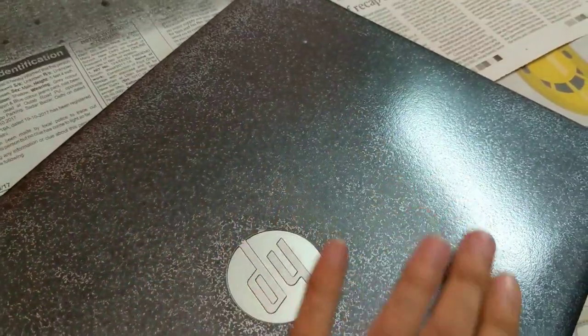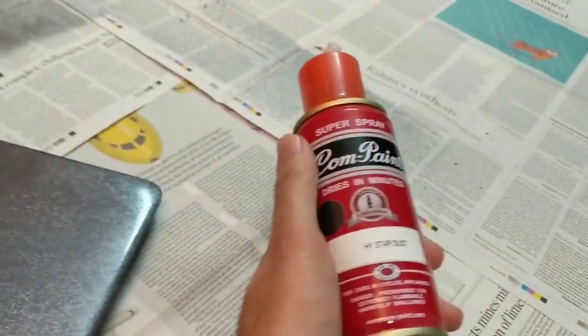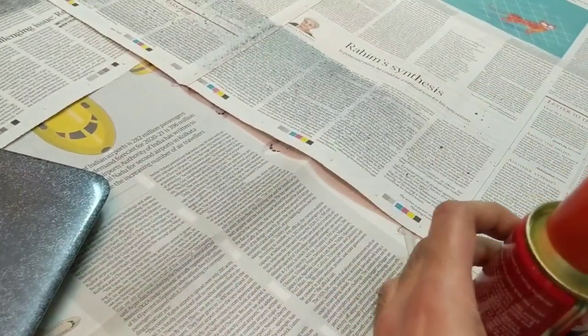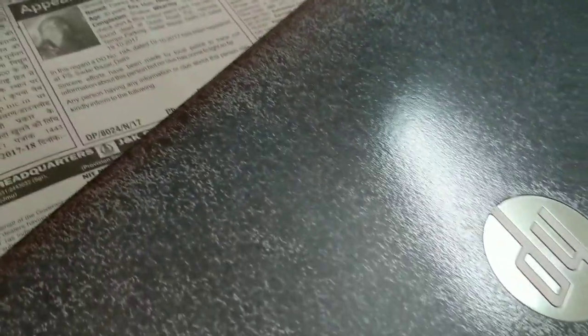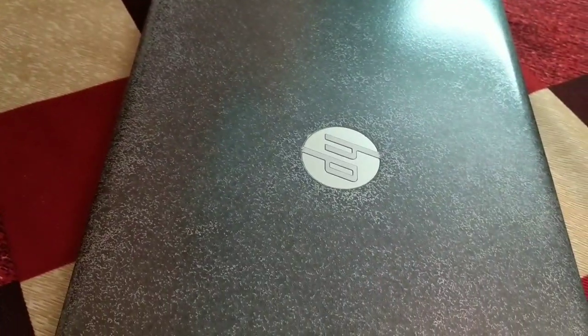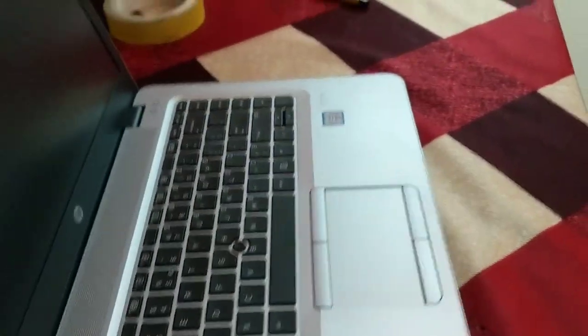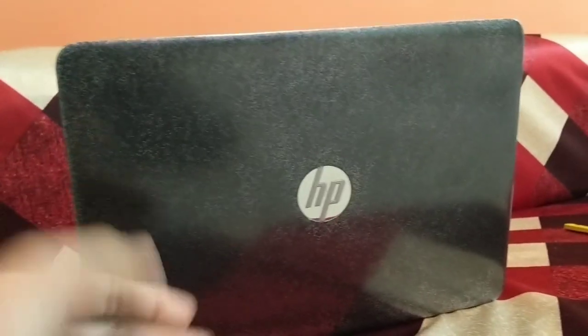I am making this video because I cannot tell you how good this now feels. This was an automotive paint and I suppose you can use almost any spray paint, but because it was automotive paint the finish is excellent — mind-blowing, between glossy and matte. The laptop now looks much better. If you open it and look from this side, it's even quite reflective, as you can see.